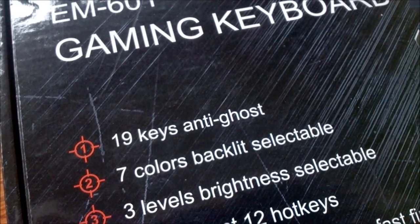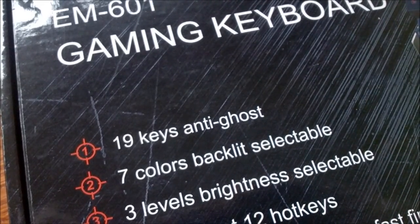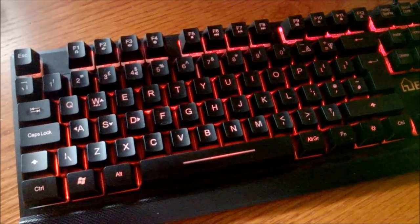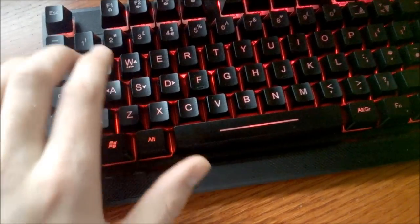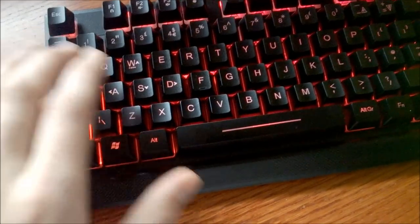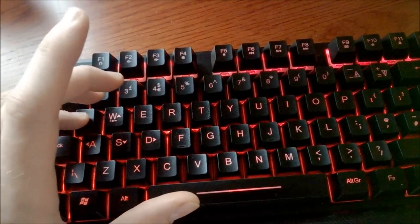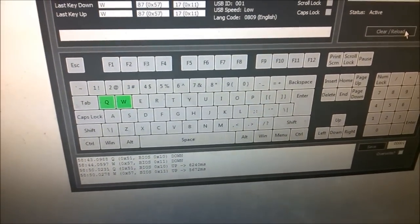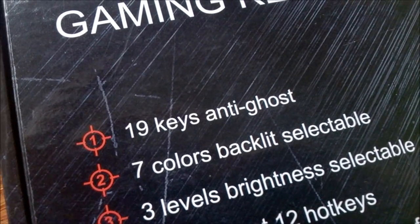What most people would take away from '19-key anti-ghost' is that it has 19-key rollover — so you can press at least 19 keys at the same time and they'll all register. But no, this is a standard membrane keyboard with two-key rollover. What they mean is that they drew the trace matrix in such a way that keys around the WASD cluster don't conflict with each other, so it won't affect gaming too much. But press Q, W, and O at the same time, and only the Q and W will register, not the O. So it's still limited to just two keys with some combinations.